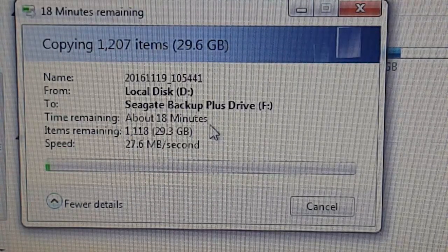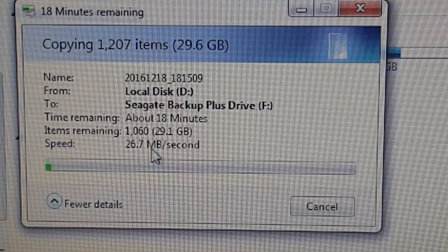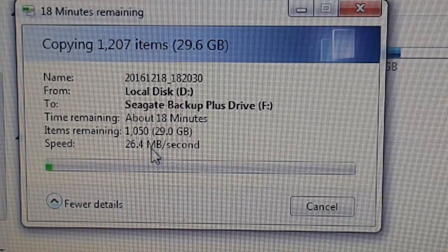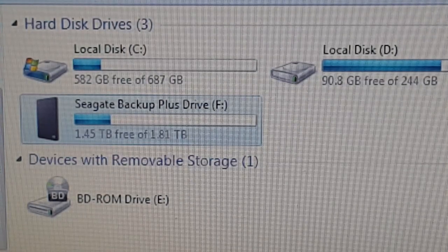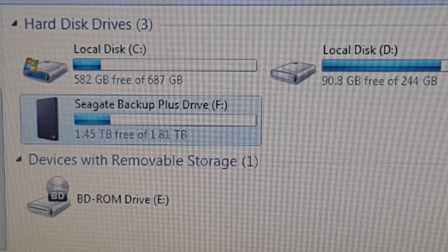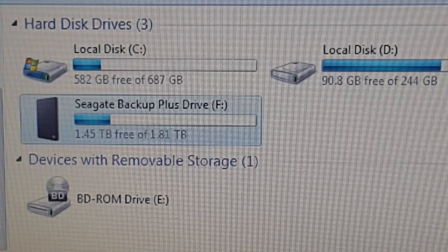It says about 18 minutes for 30 GB and it's showing a speed of 26 MB per second. Now at 15 minutes the folder has been copied into the Seagate Backup drive. That roughly comes to around 2 GB per minute, which is a pretty good rate.